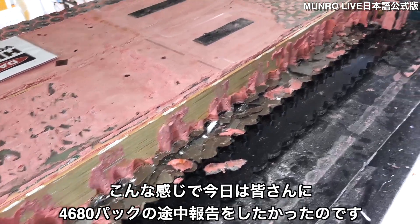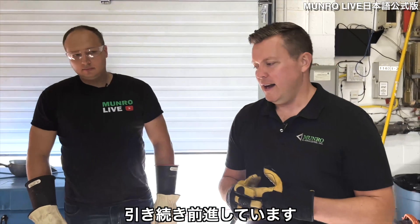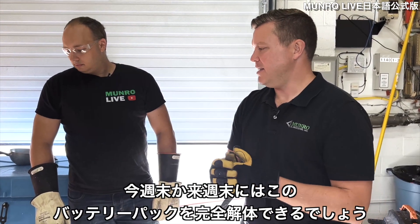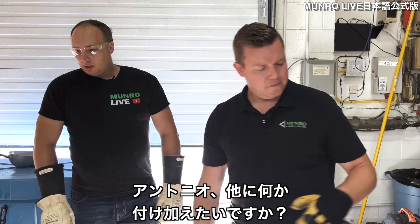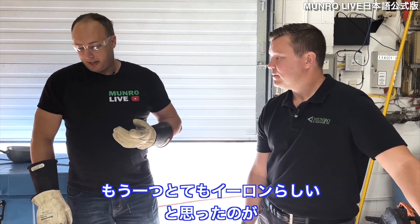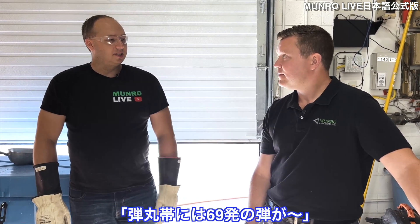Those are the main things we found. We just wanted to give everybody an update on this 4680 pack. We are progressing — by the end of this week or next week we should have the entire pack completely disassembled. One more thing: in true Elon fashion, 35 and 34 adds up to 69 — so there are 69 cells in the bandolier.